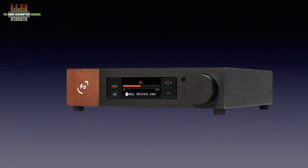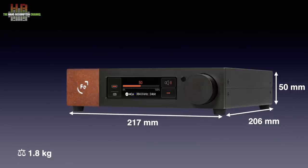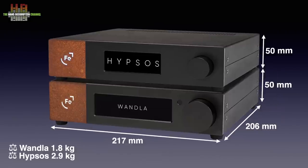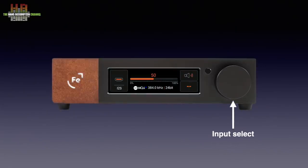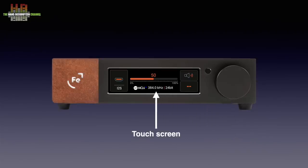The all-metal cabinet adheres to the Ferrum house style with a cork-like square on the left that has the illuminated Ferrum logo and functions as a power indicator. It measures 217 x 206 x 50 mm and weighs 1.8 kg — the same dimensions as the Hipsters power supply, as can be seen here. On the front right is the large volume control that can be bypassed in the setup menu. Centrally placed is the color touch screen where you can select the input, open the settings menu, and mute the output, while the center shows volume setting, file properties, sample rate, bit depth, and MQA status.